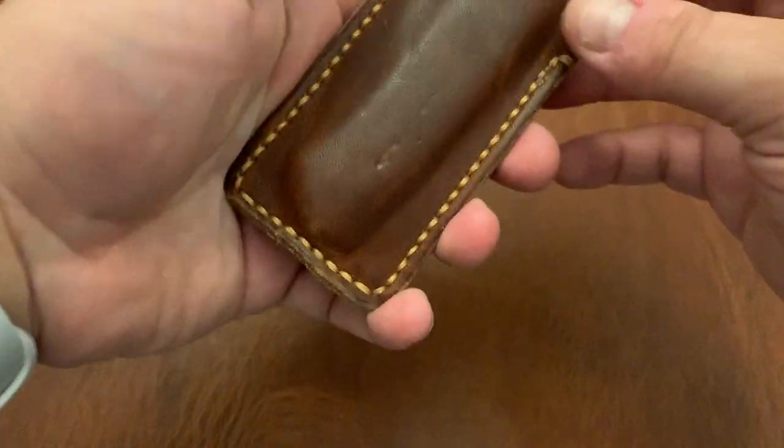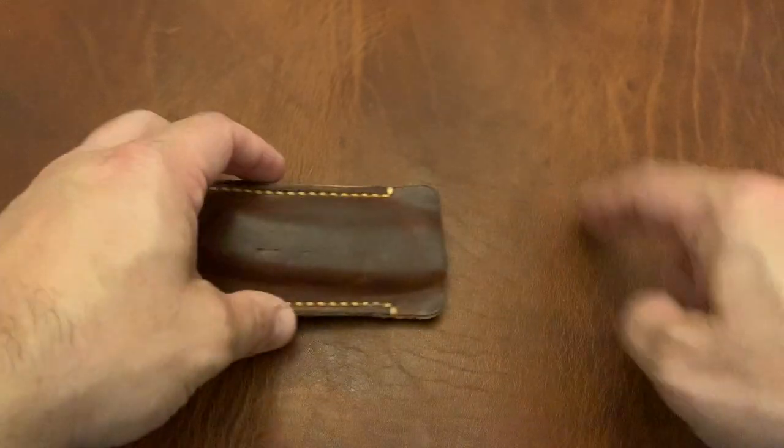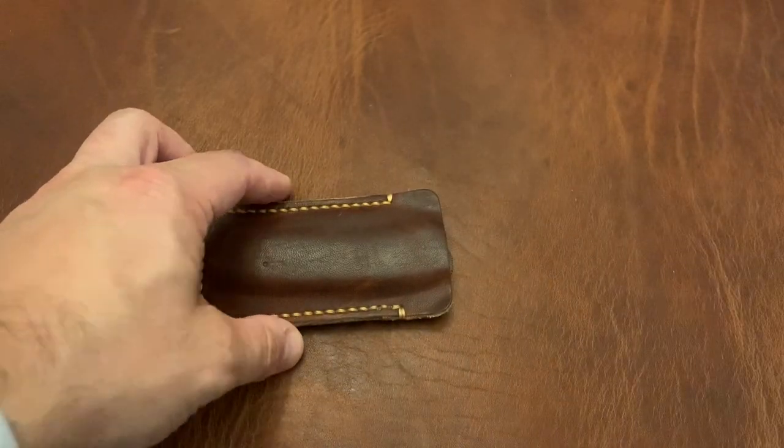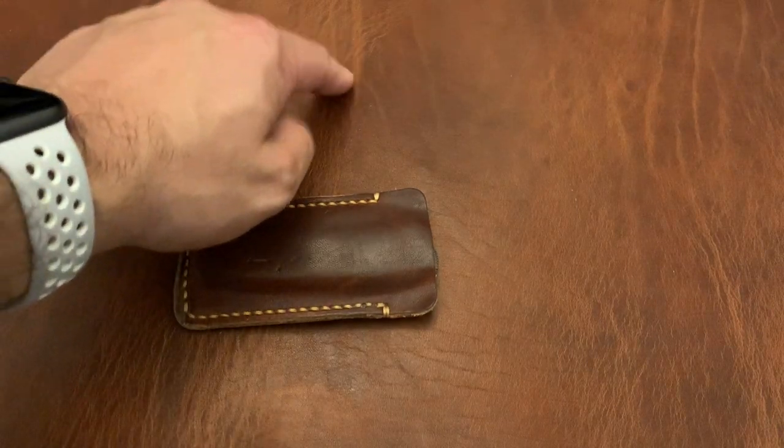This is an EDC pocket armor from Pop-Off Leather, and it molds nicely in here. This is the same English tan leather from Pop-Off Leather — you can sort of see the patina on the used one compared to this new one.